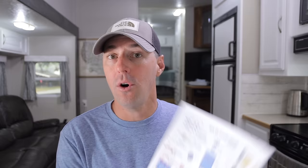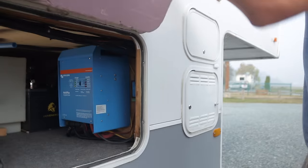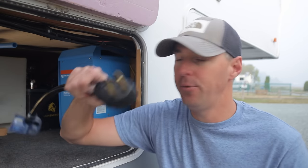Before we dive into the diagrams and walk through exactly how this all gets set up, it'd be great to get some basics down and talk about 50-amp power coming in. It'll help all of this make a lot more sense.